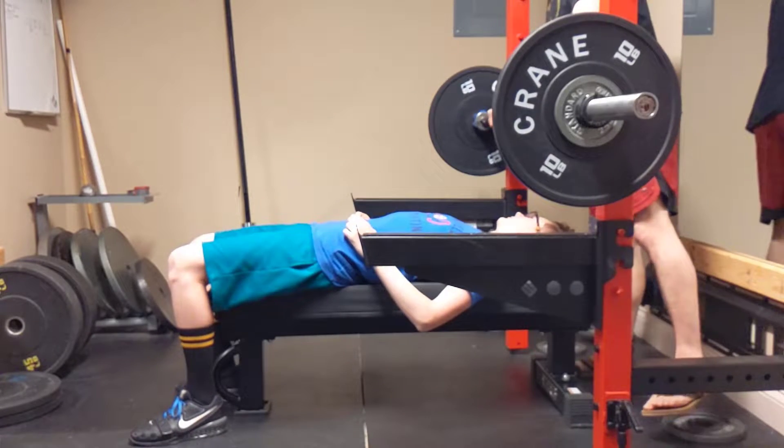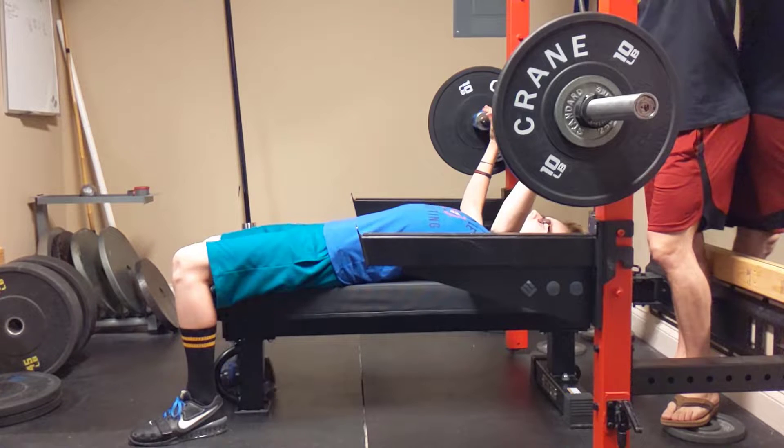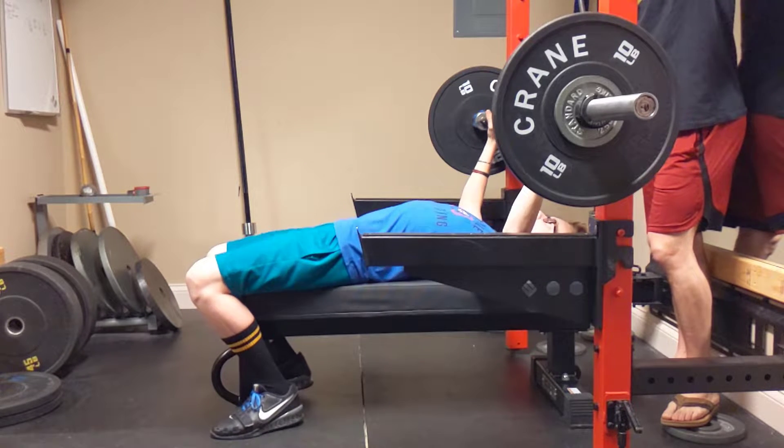Make sure that we're good here. All right, go ahead and get your set up. Deep under that bar.